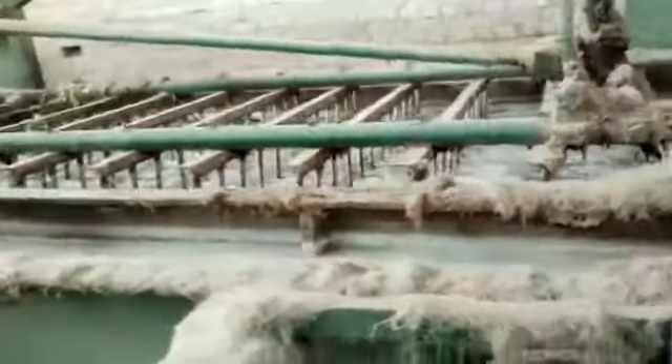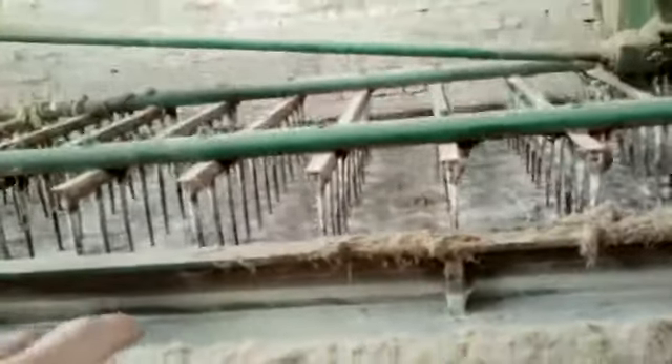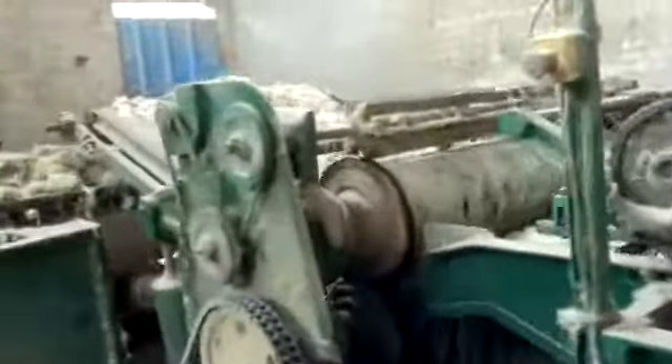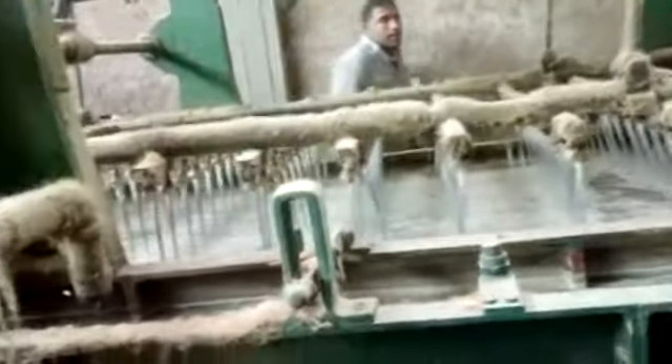This is a cold water pool. We put the sheep after popping in this pool, the first pool. Then this is the second pool. It's hot water with soda pieces. We put it inside the water so that the chemical soda will make the dirt come down.